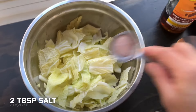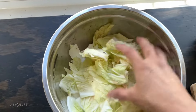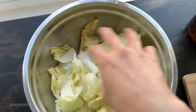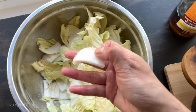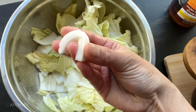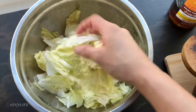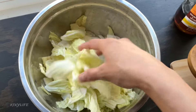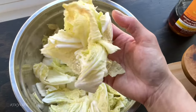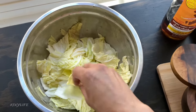If you want the process to go really quick you can add more salt so it wilts faster, but make sure you rinse it really well afterward. You know the cabbage is ready when the hard stem part bends without cracking. Right now we just started, so we're going to leave it at least 30 minutes. I don't want to over-salt it — I want it to be the perfect crunch. We'll come back after that.